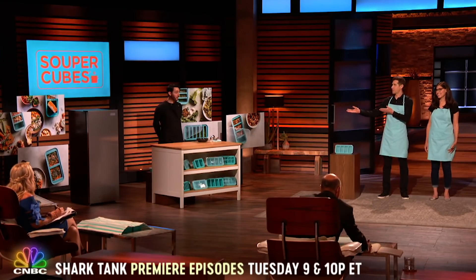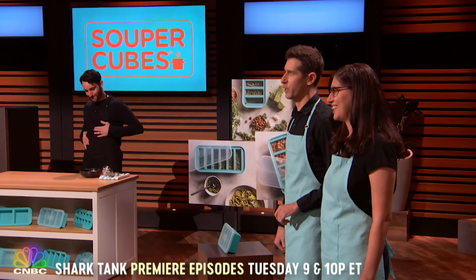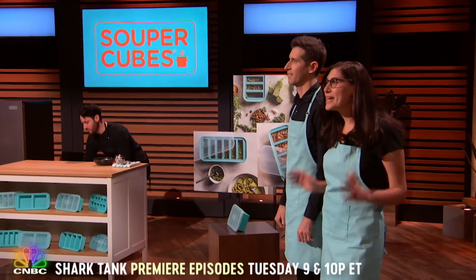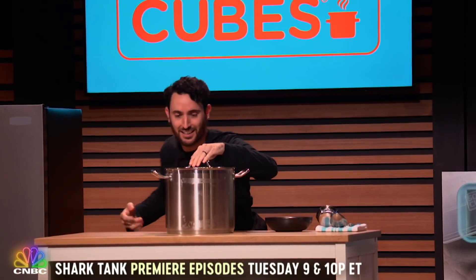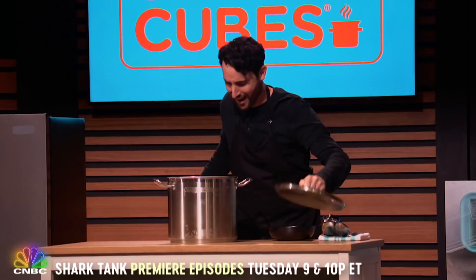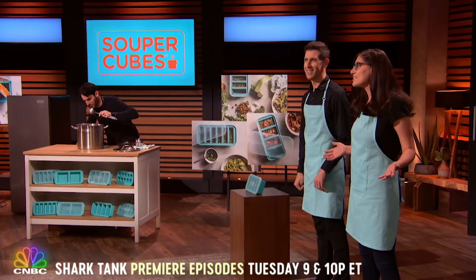Sharks, this is our friend Jerry. And like us, Jerry loves whipping up some delicious home-cooked meals. Tonight, he's making a big batch of his grandma's famous chili recipe. But let's face it, Sharks, there's no way Jerry's going to eat all that chili in just one sitting. So what's he going to do? He freezes some for later.